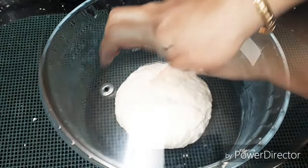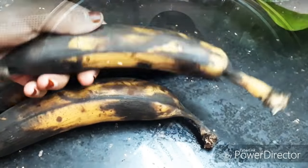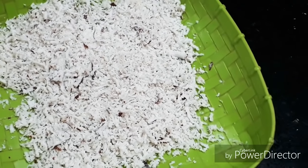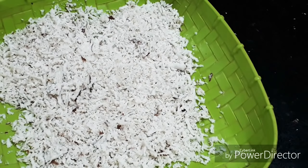We have to make our mixture soft. I have to make 3 pieces in this period. I have to make half a cut and fry it. I have to make a masala. I have to mix it up.